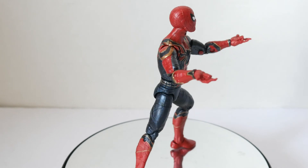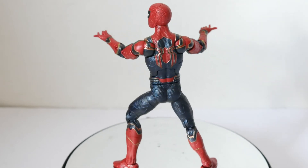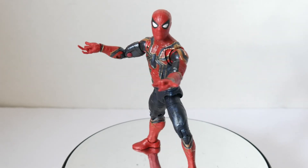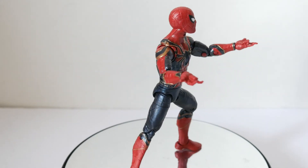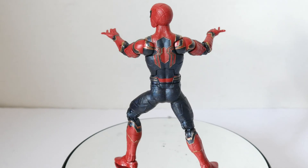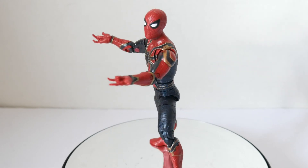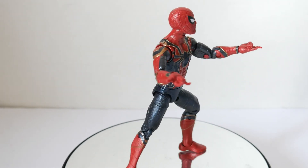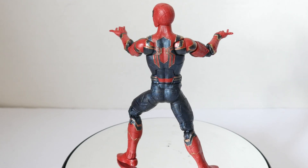They didn't toss in any extra swap-out hands, an unmasked head, or even some webbing accessories. The figure is also a smaller character body-wise, so they saved on plastic too. It's a shame because they could have included swap hands, an unmasked head, and extra accessories. That said, it's a Spider-Man figure — it's well done, and if you don't have it, it's a fine addition to your collection or a movie wave collection. That's it for this review, thanks for watching.